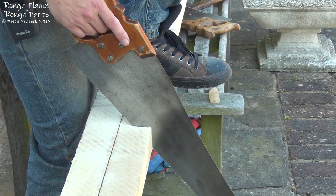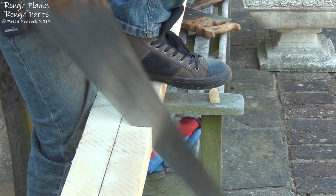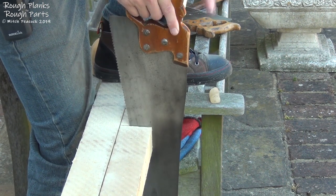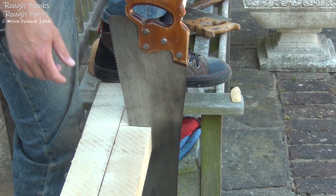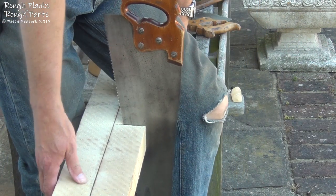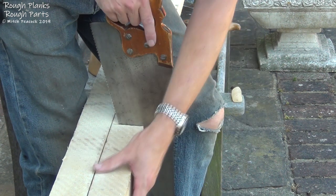Another option is to put a foot on top and brace the wood from going backwards with the knee. As I get close to completing that cut I need to come around and hold this section so it doesn't break off. Switching back to the other grip gets me a bit closer. The saw cut I've got will guide the saw now, so I don't need to worry about the lines anymore.